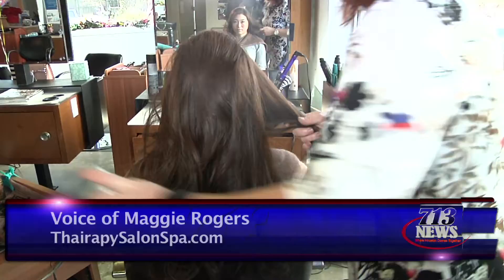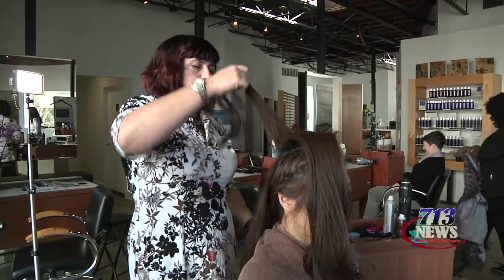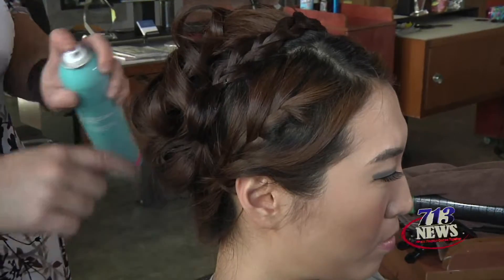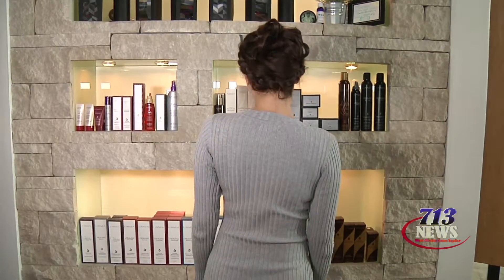To create a simple holiday updo, what we did was braid her side part over and around to the other side of the hair, and a simple side braid on the other side. You create the base by teasing and spraying with a dry texture spray to give it that Texas poof we all know and love. Then you just piece the hair around your fingers and pin.